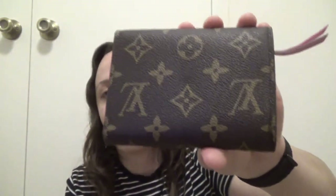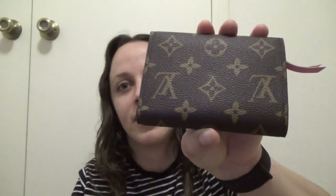This is the back. The only downside of the wallet is — I know you can't see it from here — but there's actually a little indentation in the middle of the canvas. When you reflect the light on it you can kind of see the little indentation there. So let's look at the inside of the wallet now.